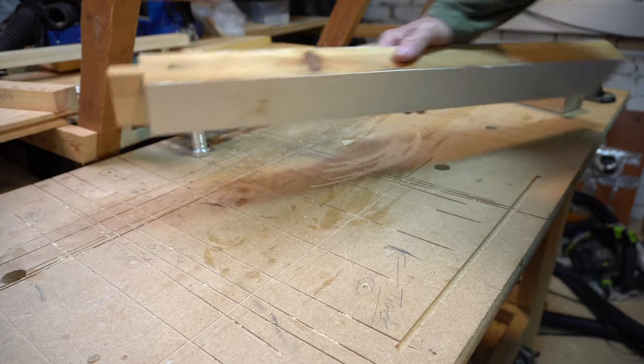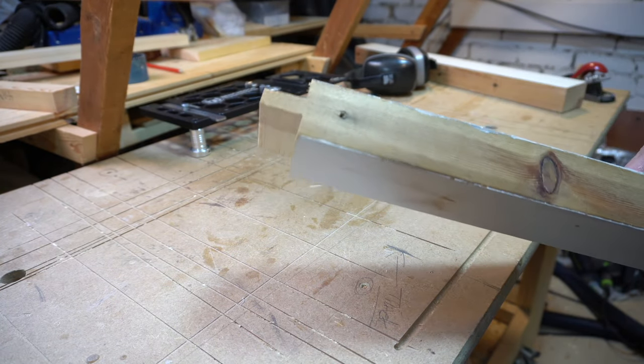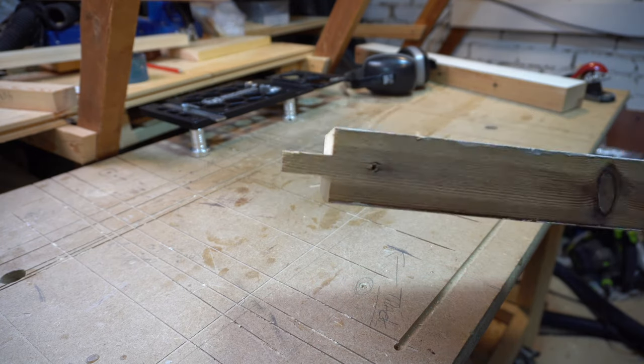And there you go — another way to cut a tenon. So my question before I leave you: should I buy an MFT top, or should I bear the jig and make one myself? Please leave your comments and let me know.